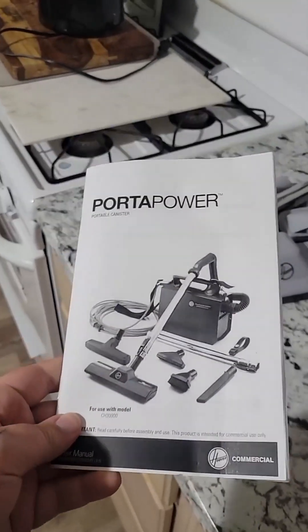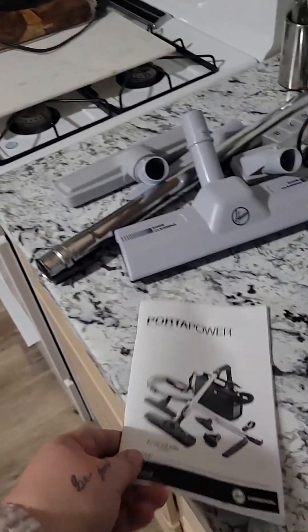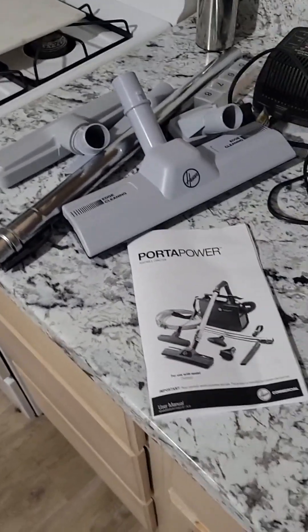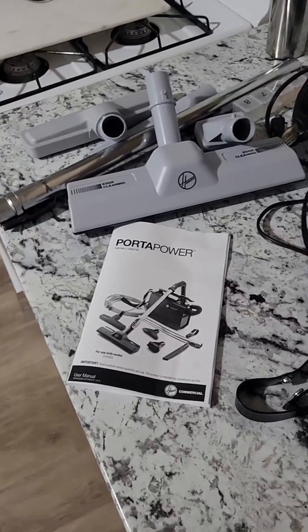Now this did come with a manual, however I did not read it because that's how easy it is to put it together. Don't be like me — or be like me, whatever you prefer.